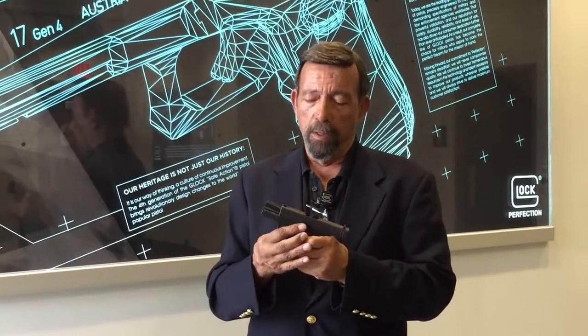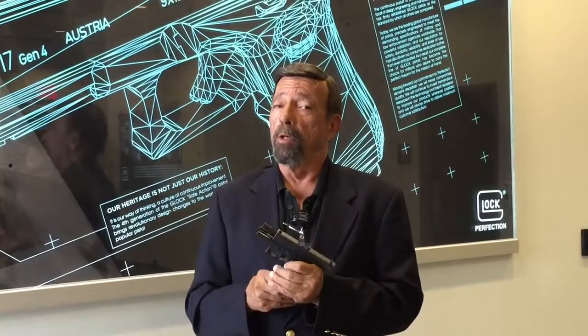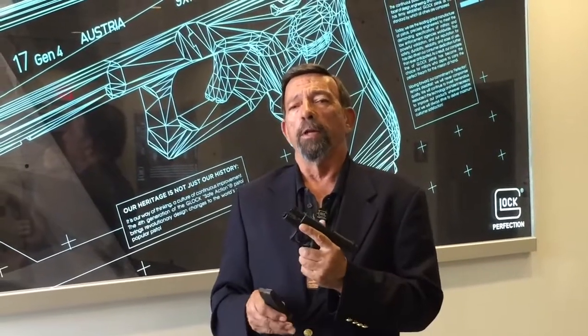Hey gang, Massad Ayoob here in Smyrna, Georgia at Glock Headquarters — or as a lot of Glock fans call it, the Mothership. And what we've got here is something you've all been asking for for a long time: the long-awaited, single-stack 9mm Glock Model 43.